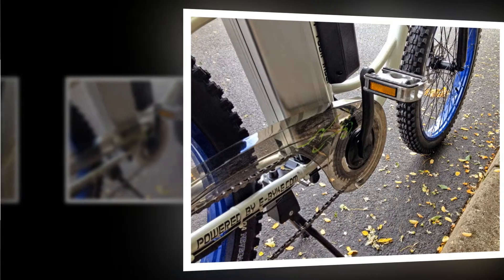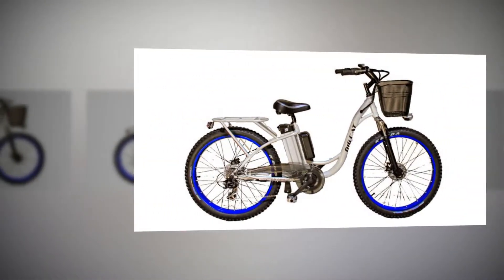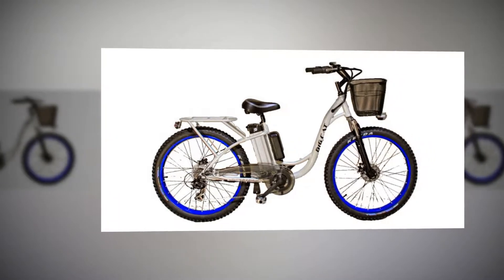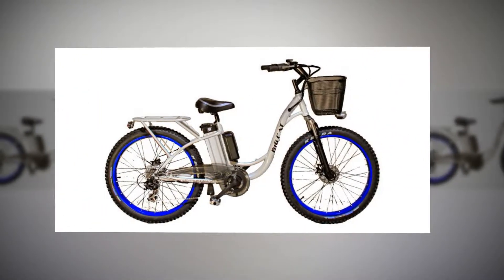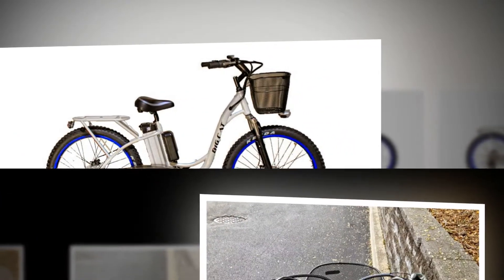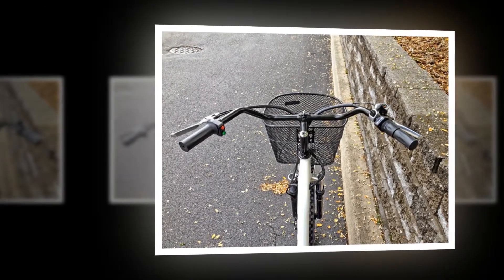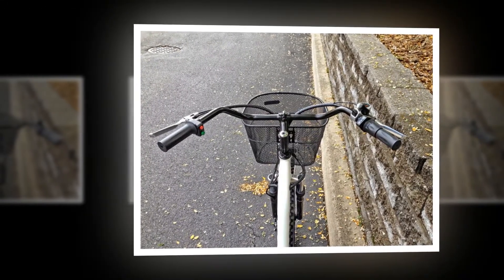This one is modular with a quick disconnect plug on the right seat stay for wheel maintenance or motor replacement. It's powerful enough to move most riders but may struggle to climb moderate hills or reach the 20 mph top speed without a bit of pedaling help.